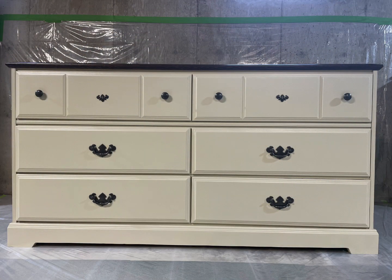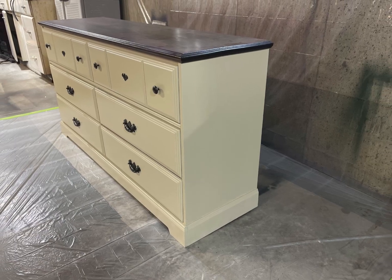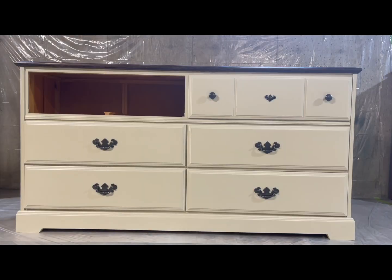We're starting with this yellow dresser that I've had since November. No one wants it — it's probably because of the handles, but that's okay. We're going to spruce it up again.